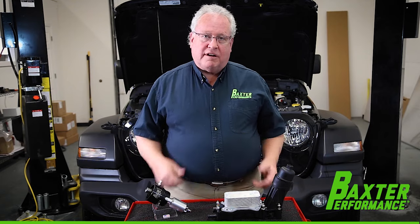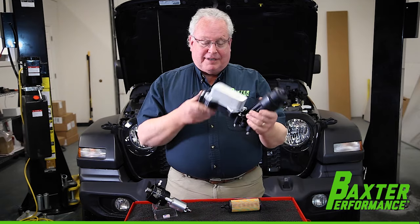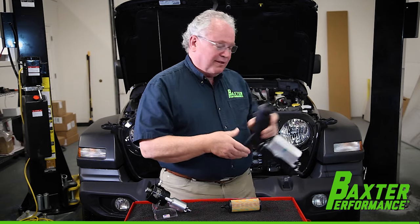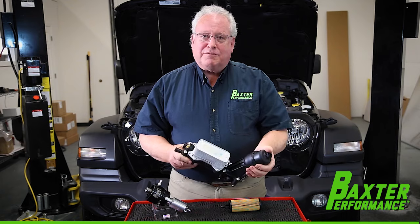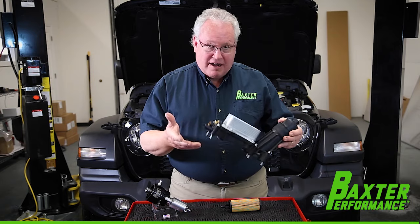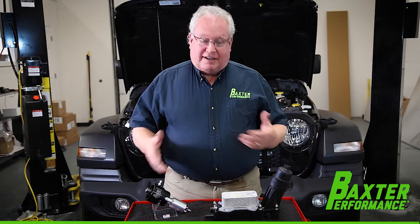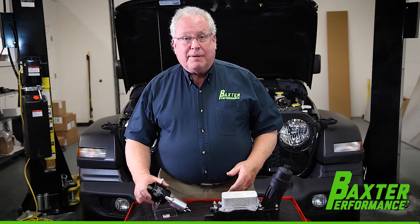It has a 3.6-liter Pentastar engine in it, and it also has this filter assembly with the oil cooler. It's tucked up underneath the intake manifold, and you really only see this end of it. What happens with this is it totally drains out — every time you stop your engine, after about 30 minutes, it's gone. So you have a delayed dry start, and it just has to fill this entire system up before it even starts to oil the engine, and that's just nuts.